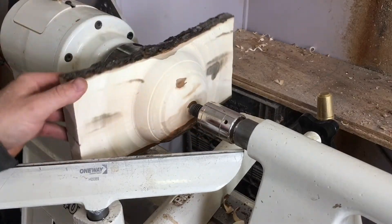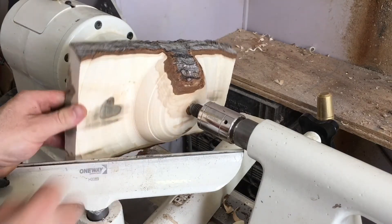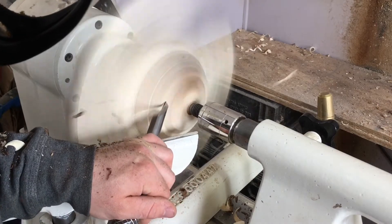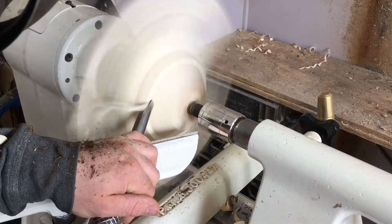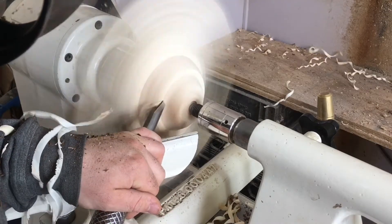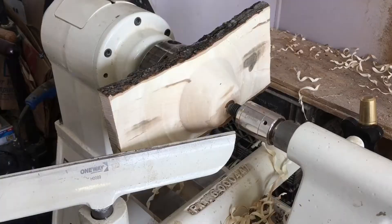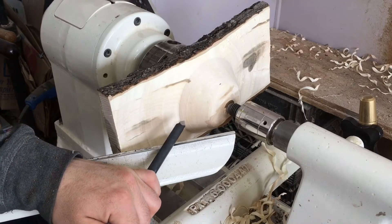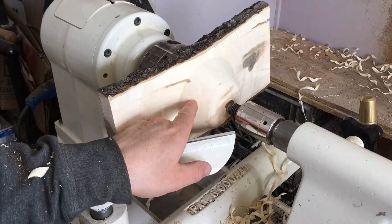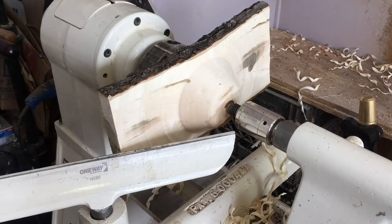We're starting to see that wing shake come into play here. The bowl needs to be reduced a little bit further to get rid of that bark. We're going to use a 40-40 grind gouge to set a tenon, then refine the shape of the bowl and the shape of the wing. Then we'll give her one last sharpen to get a good clean cut on each.